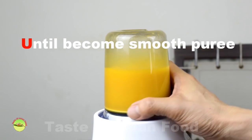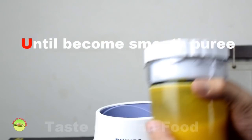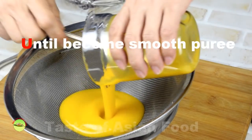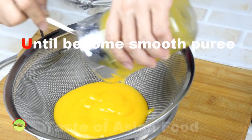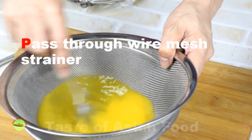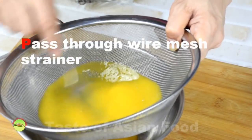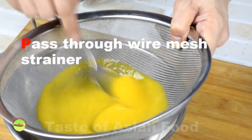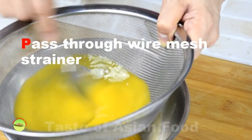Pour the pureed mango through a wire mesh strainer. Use the back of a metal spoon to press and stir lightly so that the puree passes through the strainer. This process will remove the fiber as much as possible — this step is essential to ensure the pudding has a smooth texture.